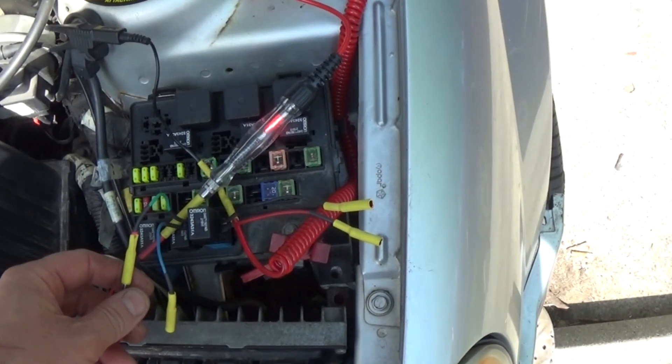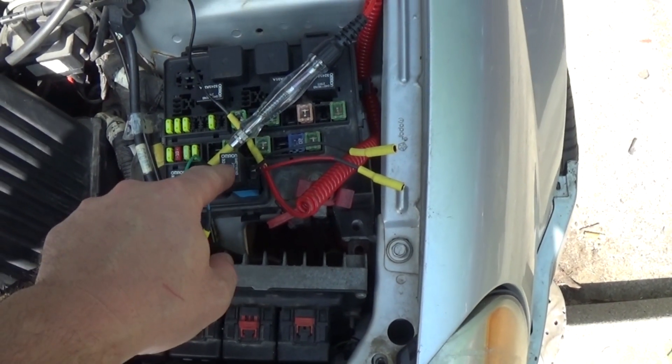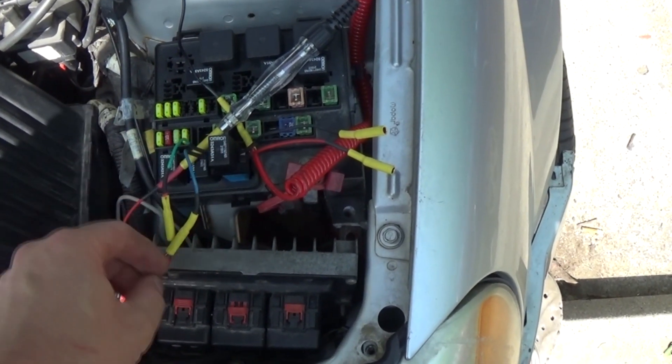Connecting to one side — we have power on one leg. With the car running, we should have power on the other leg as well so the relay closes and sends power to the solenoid pack. But the relay is not closing.